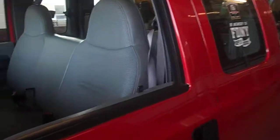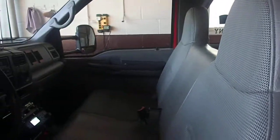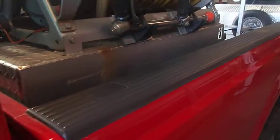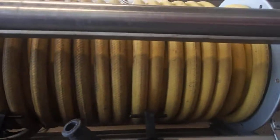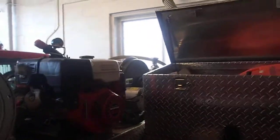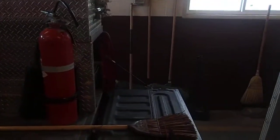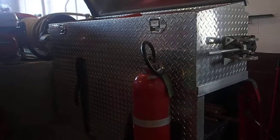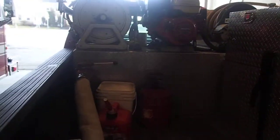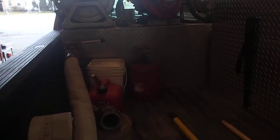A little bit about our grass truck - you can see at least a driver, passenger, and two firefighters in the back. On the back, we actually have two hose reels, one on each side - one on the left, one on the right. In the center here is the pump. This big thing here at the bottom, just below the two reels, is our water tank - about 250 gallons worth.